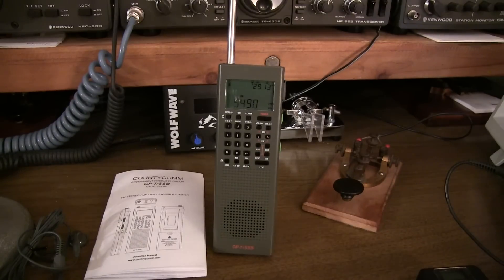Great little radio. We really just touched the surface of it with this short review, but it's certainly worth checking out if you're into portable operating, keeping up with shortwave, AM or FM listening, or even some ham radio listening on the go.